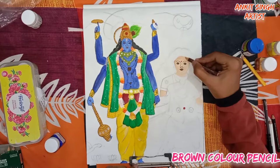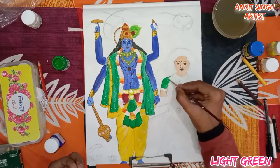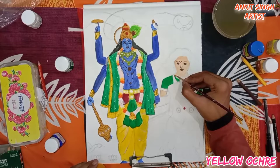This is brown color pencil for shading. Now I am using light green color — you can use any green except sap green. Now I am using light green color to paint this area. To paint her ornaments I am using yellow ochre color.